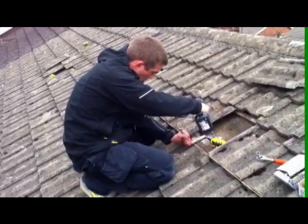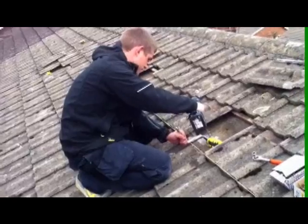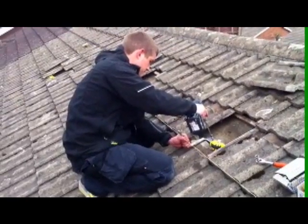Once all these brackets have been fitted and all lined up, we then start to fit your track directly onto your brackets.